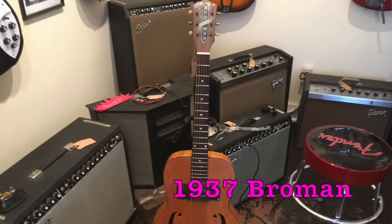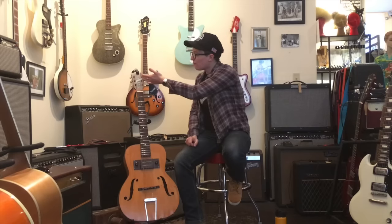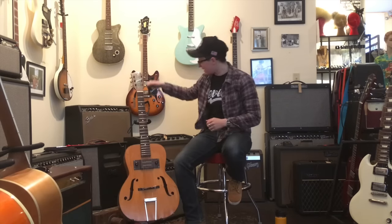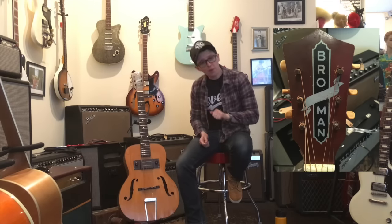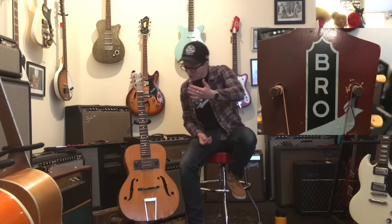This week I'm reviewing this 1937 Dobro Spanish electric Broman. The distinguished gentleman who brought this guitar in has forgotten more about guitars than I will ever know, and he calls it Broman. However, how can you not call it Broman? Broman.